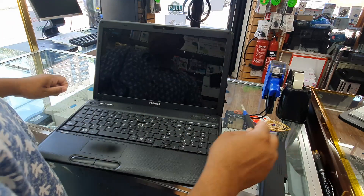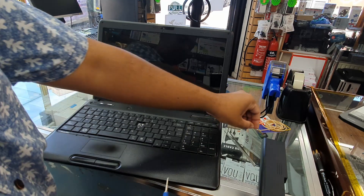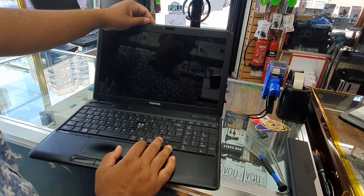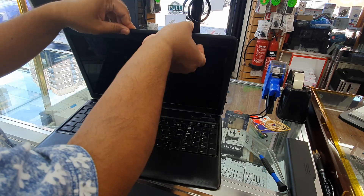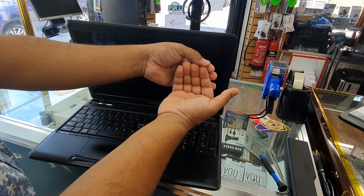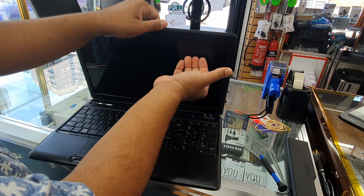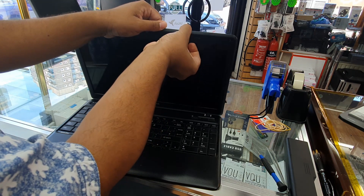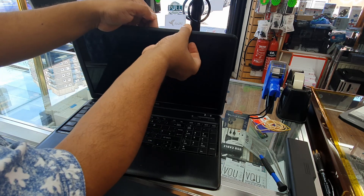All right, the four screws are the same size so we don't need to worry about arranging them. Now put your fingernails or get a grip in here and try to pull it out. You can hear the clicking sound as the clips release.